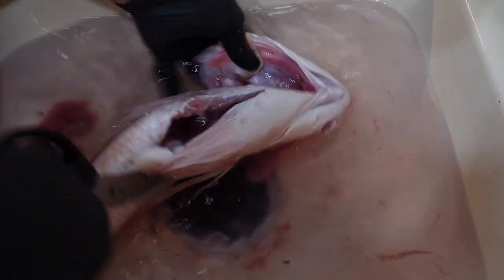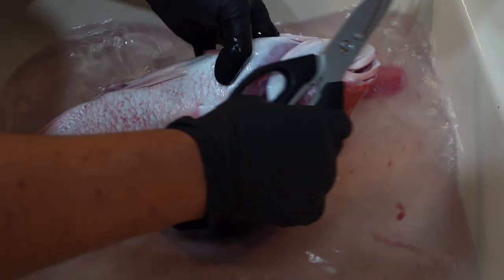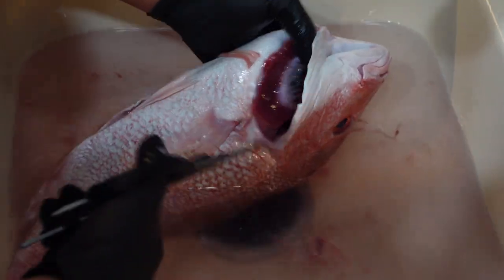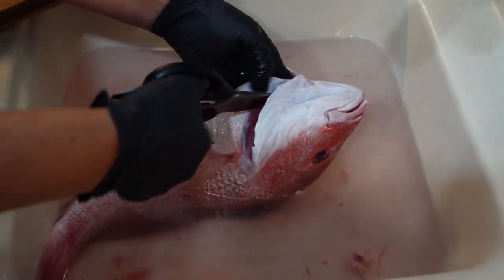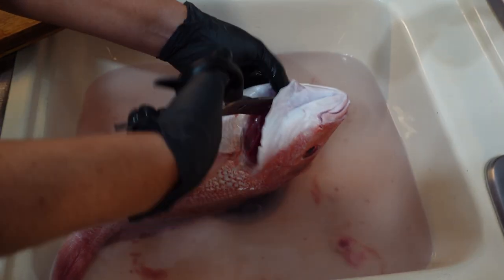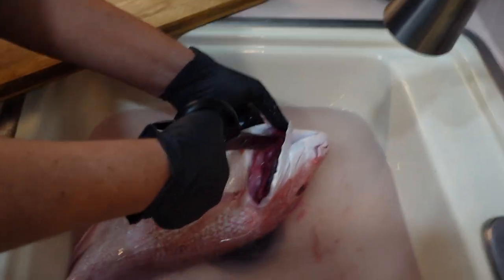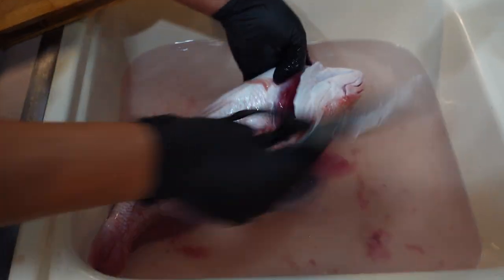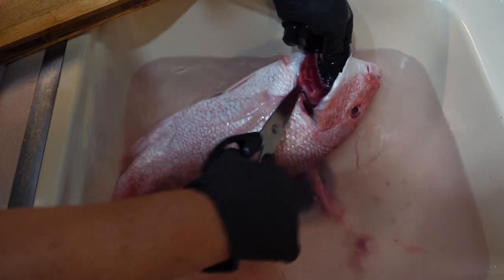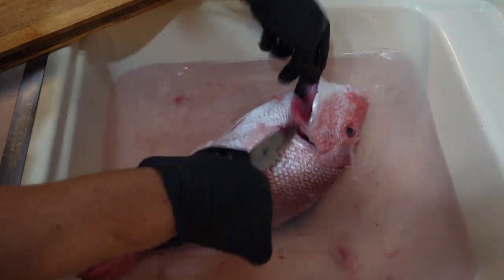A lot of people are afraid of the fish head but I love fish head. Go on the other side and cut the other gill out right here in the corner. You just cut it off — there's some little red fan-looking stuff. They look like fans so you just cut them right out. It's taking me a little while but we'll get it done. Thank you guys for tuning in and thanks for the support so far.